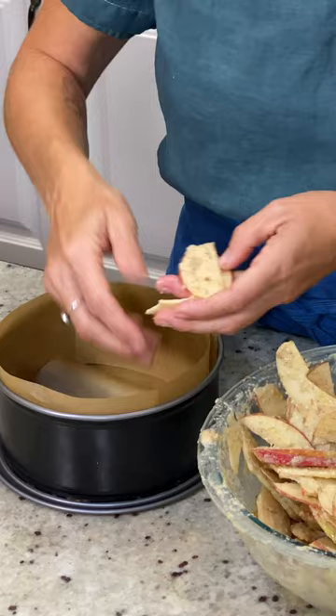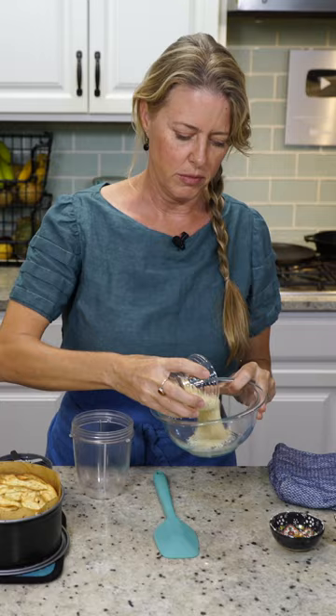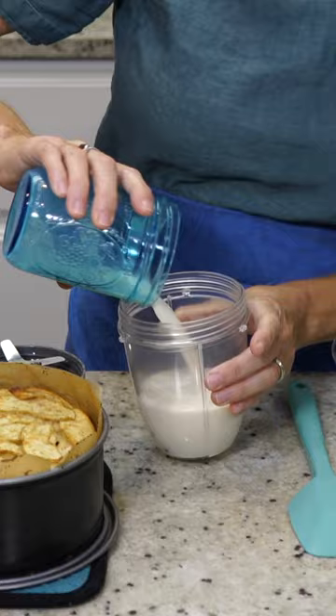We're gonna put this in for a whole hour. For the topping: a third of a cup of almond meal, a third of a cup of dates, three quarters of a cup of soy milk, and then half a teaspoon of vanilla.